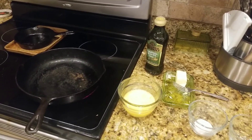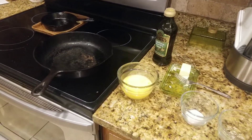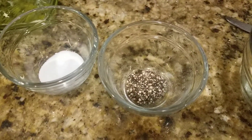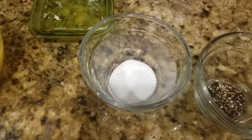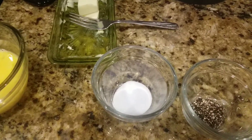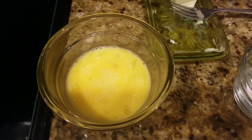Hey y'all, I'm going to show you an easy way to make a cheese omelet. All we're gonna need is a mixture of cheddar cheese and pepper jack, then ground-up pepper, and your basic salt — I would usually use sea salt or kosher salt, but I don't have that.